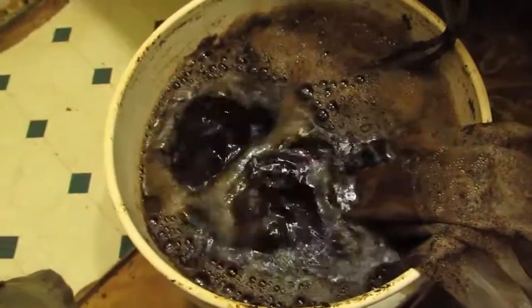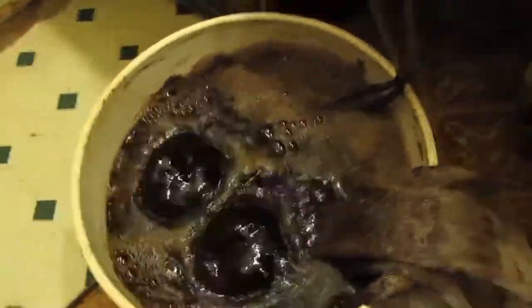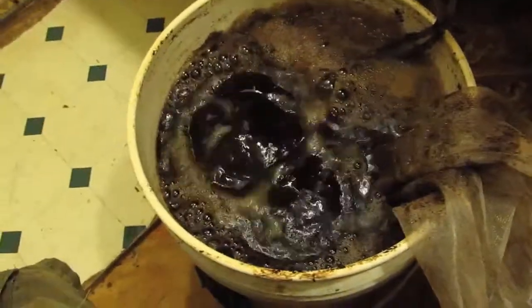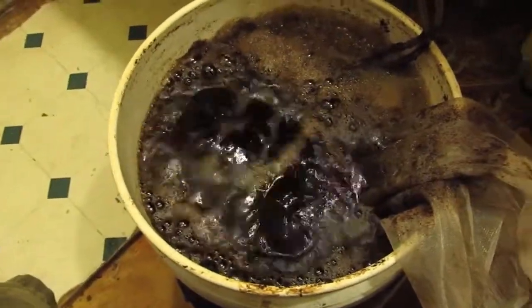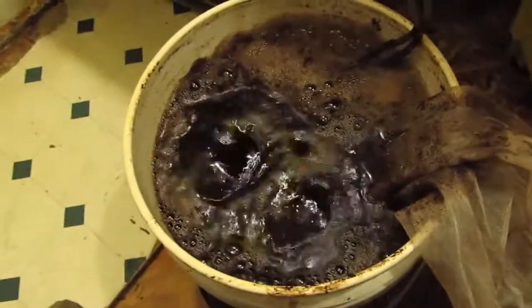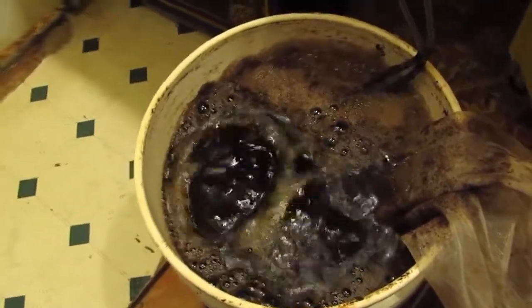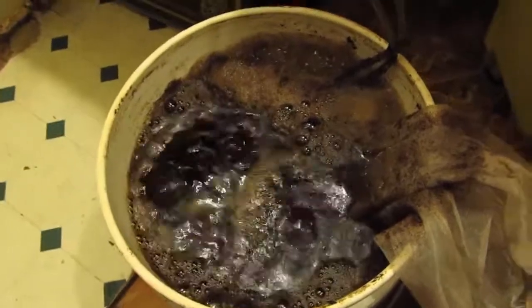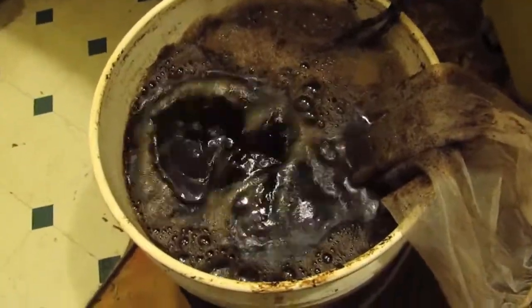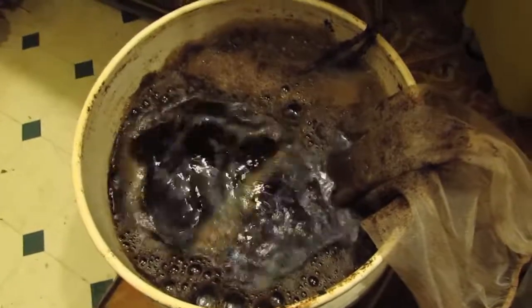Overall I think this is going to work out really nice. I wanted it to be super strong and rich so I can dilute it down and make it go as far as possible. I think I did a good job of that — it looks really dark and rich.